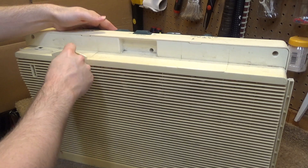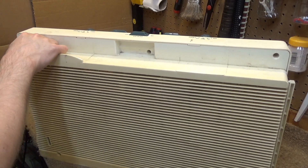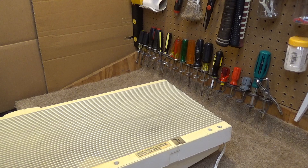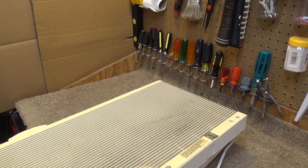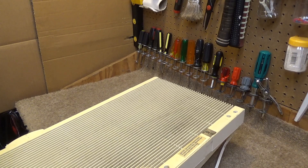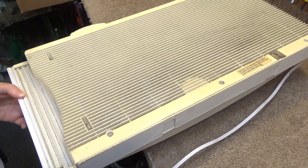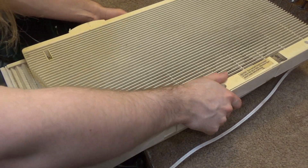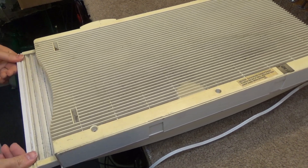It's missing one of these tabs to keep it in the window, but as long as it's got one I think that'll be okay. This looks like the means of removing the bottom section out. I'm not sure how it comes out — it's a little jammed. It only opens about an inch. Oh, there's something deplorable in there, let's get that out.